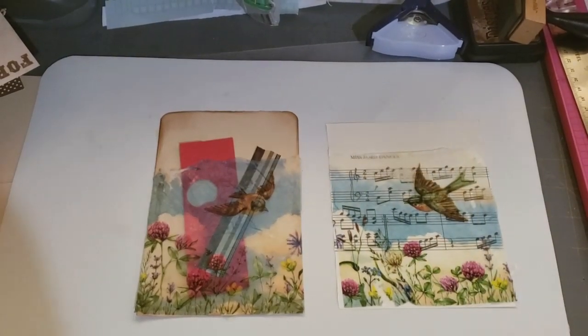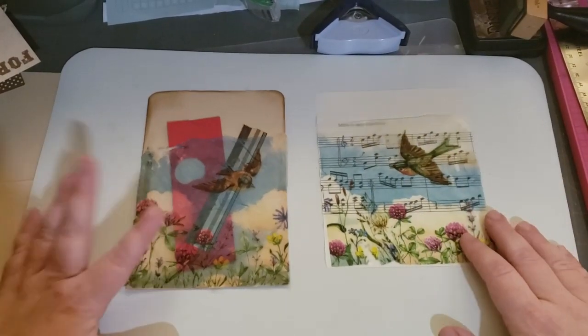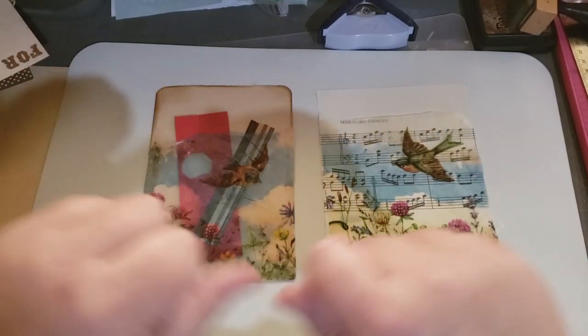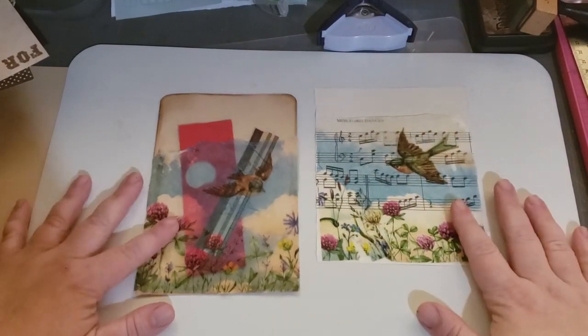Hi everyone! Thank you for coming to my channel. This is Wendy and today I wanted to show you a trick with some napkins. I am calling it fruit roll-up napkins. I hope you all remember the fruit roll-ups and how they felt and how you peel. Just keep that in mind as we go through this.